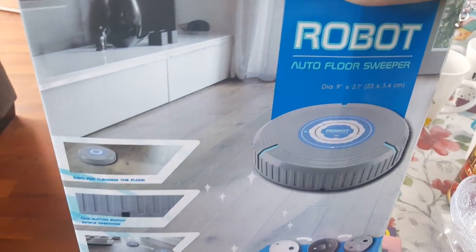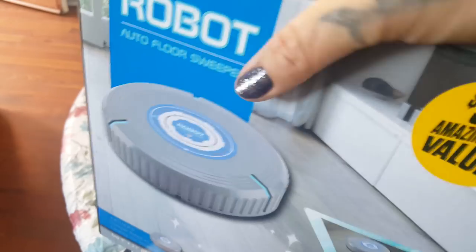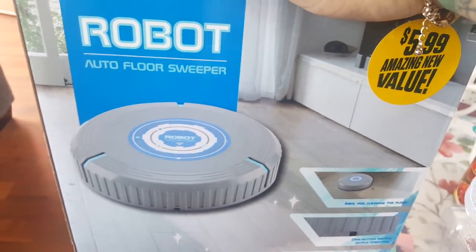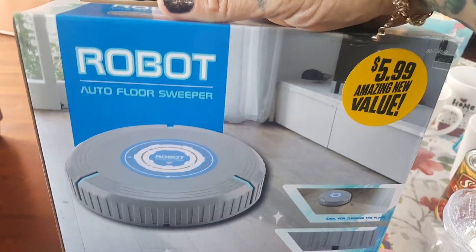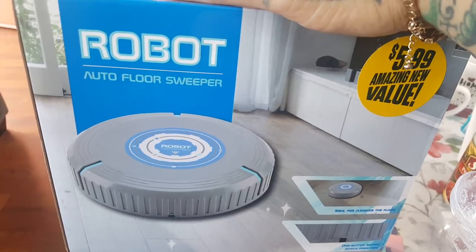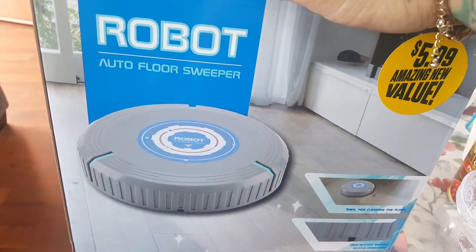Then I picked up the robot auto floor sweeper for $5.99 — that's what I bought the batteries for because it does take AA batteries, which are not included. I'm going to be doing a product review video on this because I'm curious to see if it works and I like to let you guys know if it's worth it or not.